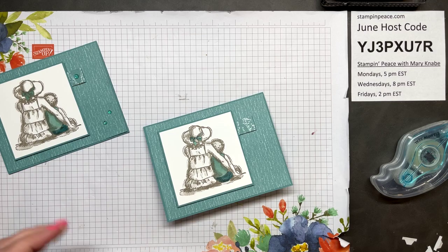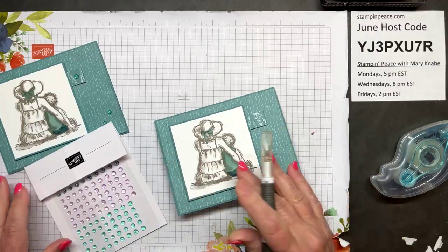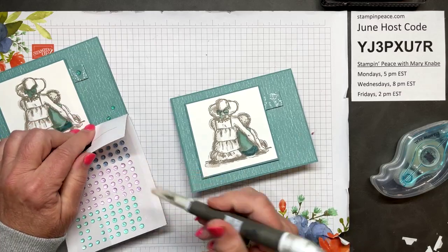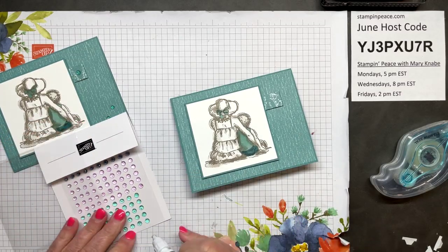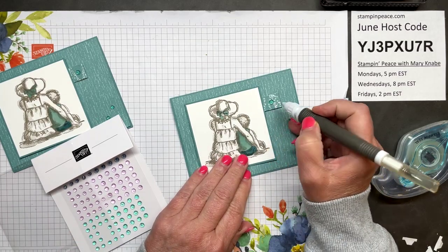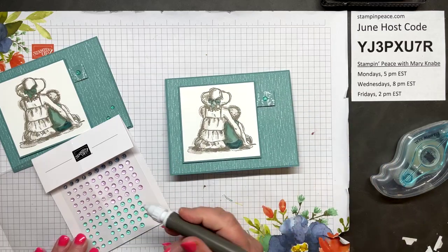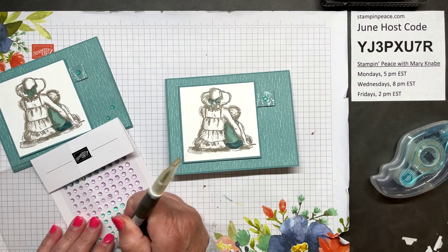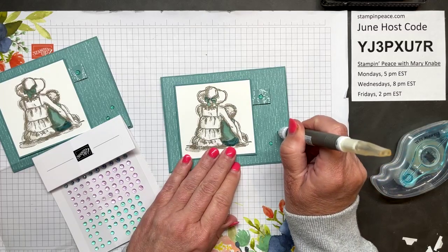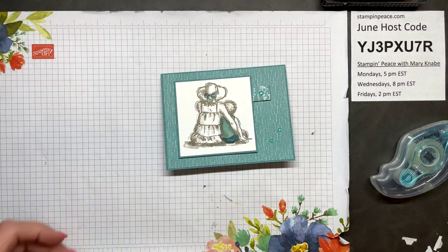Doing things like these little strips is a great way to use up scraps. I'm all about using as much of your DSP as you possibly can — I love DSP that much; I have to make it go as far as possible. I'm also using the Tinsel Gems 3-Pack, using the Lost Lagoon color. I'm going to put one large gem on that fold of DSP and then use two of the small gems in the bottom right corner — a little bling to add to our card.